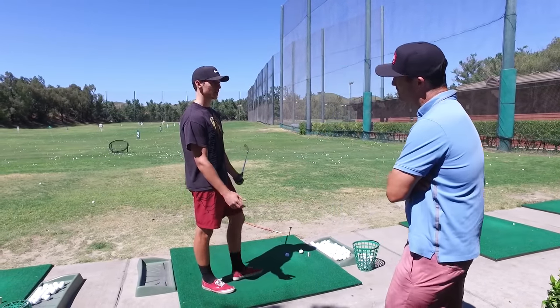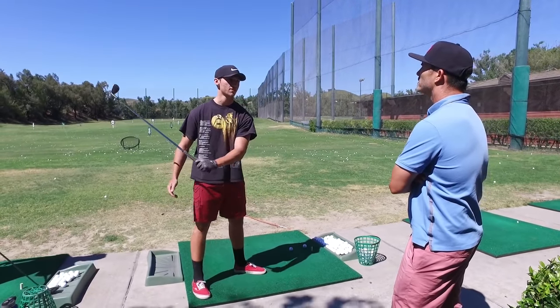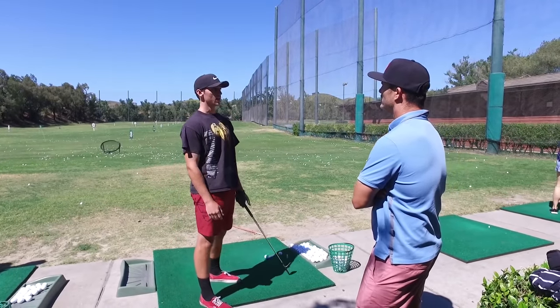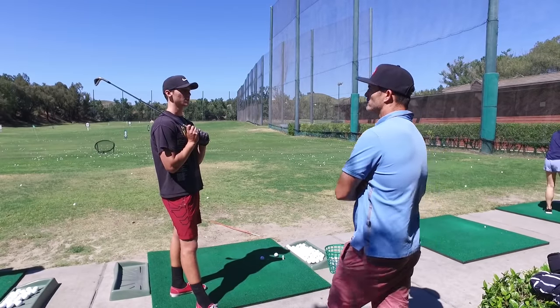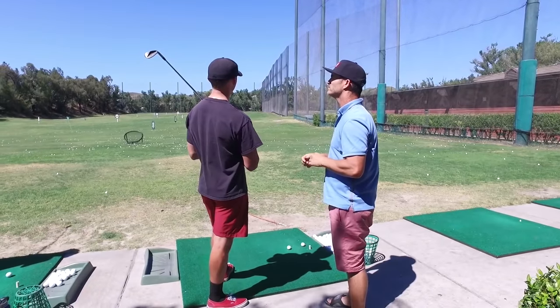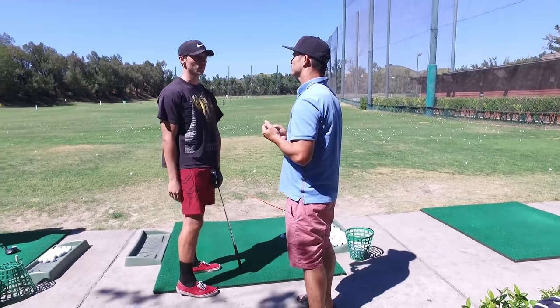So the wedge is pretty decent. Irons have been getting a lot better. I kind of got that feeling of instead of shifting into something, just turning around it. That's gotten pretty decent - I still gotta keep working on that to get it fully down. Driver, I'm just trying to get a one-way miss. When I play a cut, it works a lot better for me - it's way more predictable.